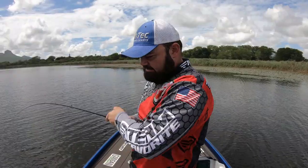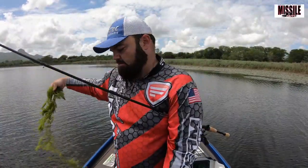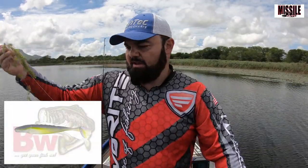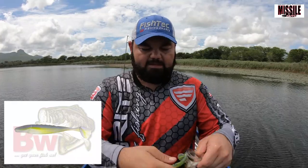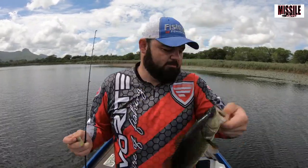Guys, I'm bringing some fish and salad here. What I'm using is probably one of the most versatile baits you have to have in your tackle box at all times — it's the Missile Bait Shockwave. It's basically a paddle tail. Let's just get this little bugger back in the water — small bass there.